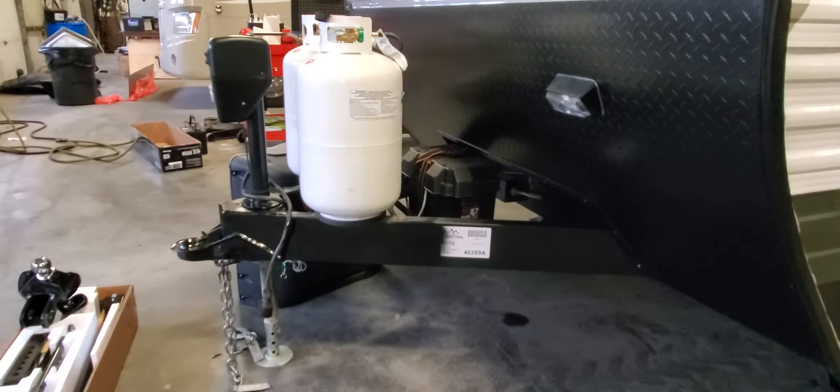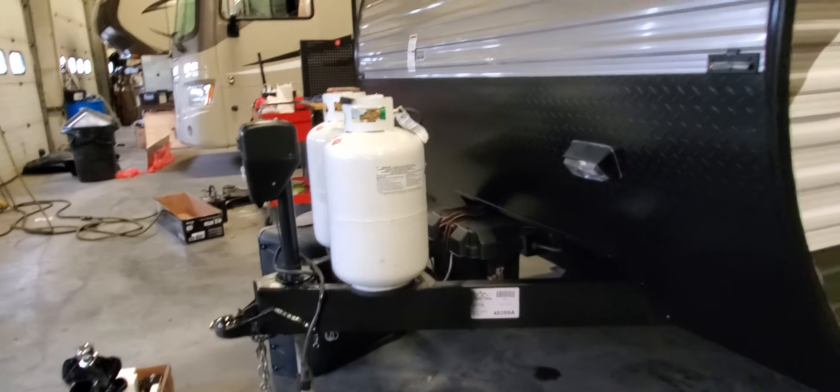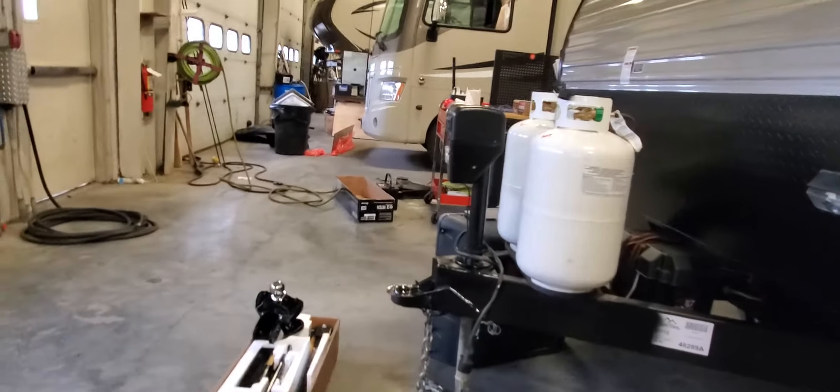You have two 30-pound propane tanks — both are full. I've gone through the whole entire gas system of the unit. Gas check is done — there are no leaks anywhere in this unit.